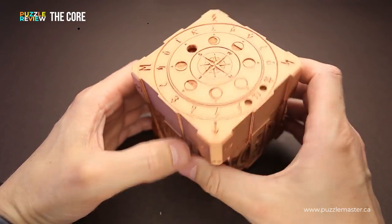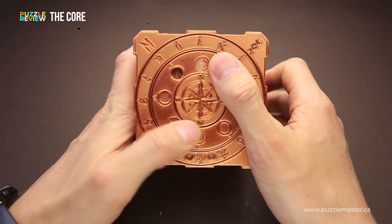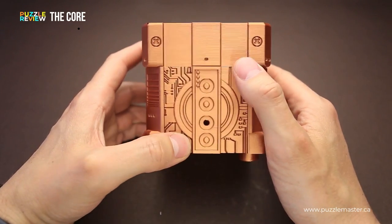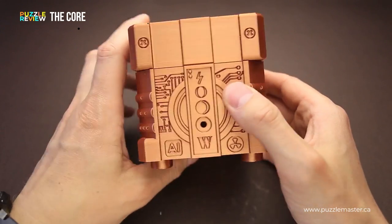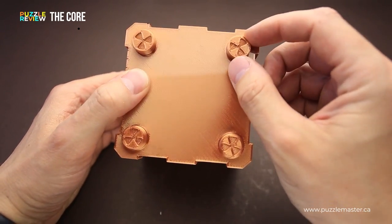This puzzle is very well made. It has a lot going on on each side. Here you will find a dial that you can rotate — there are actually two of them. On all sides there is something happening: some kind of symbols, some kind of buttons. And on the bottom you will find four radioactive legs.